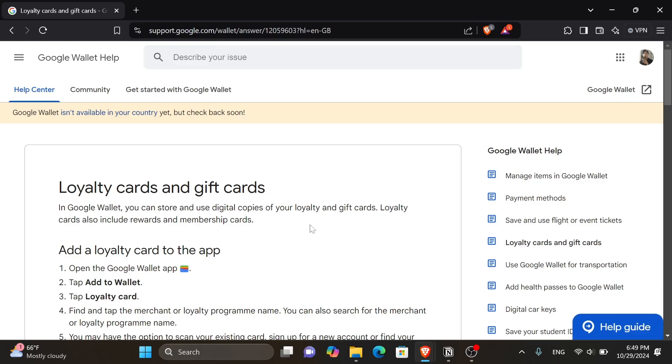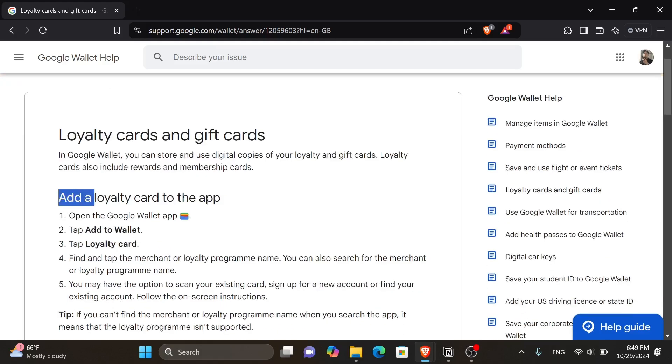As you can see here, I have this article from support.google.com. Since the Tesco Club Card is considered a loyalty card, it goes under the section of 'Add a loyalty card to the app.'